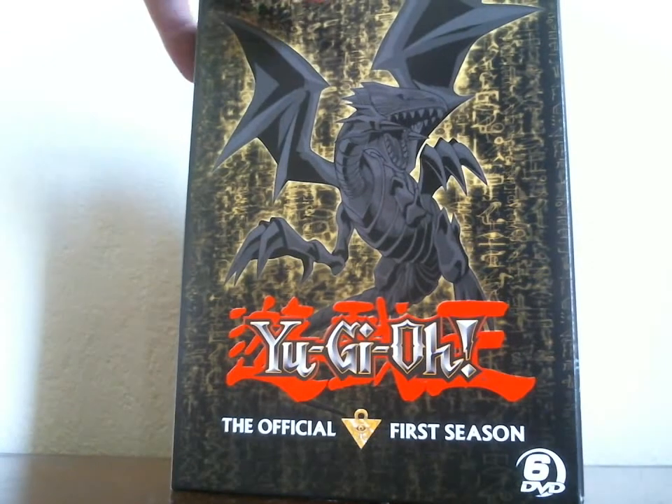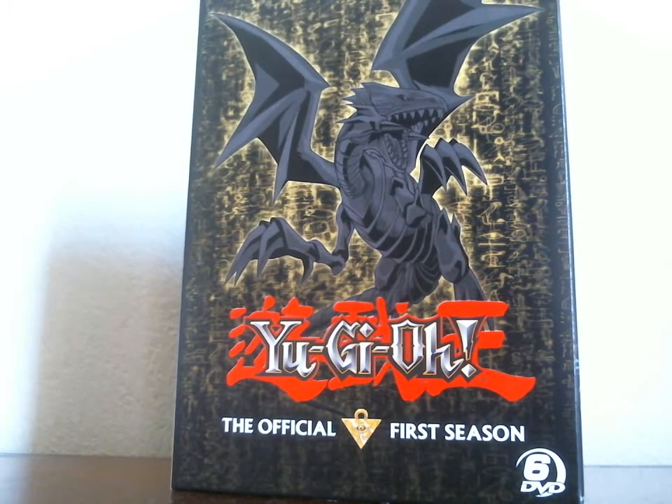But that's how they decided to do it. It was pretty exciting to get the whole Yu-Gi-Oh! season in one box set. I wish Pokémon would do the same thing — hopefully they will one day. Thank you guys so much for watching.